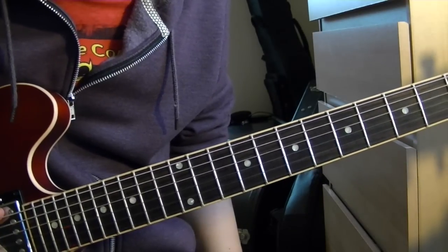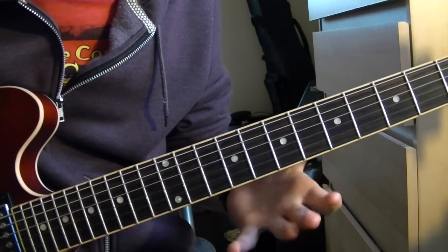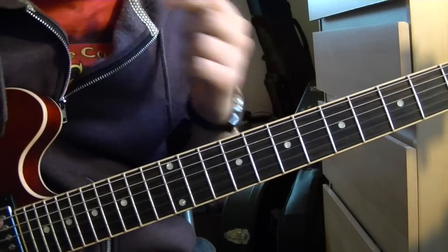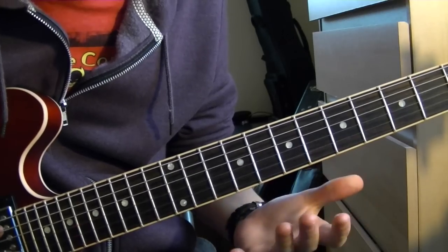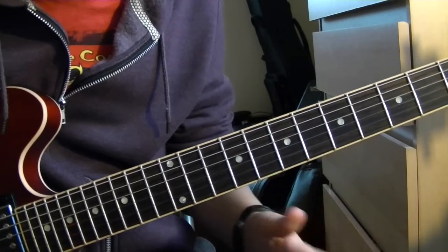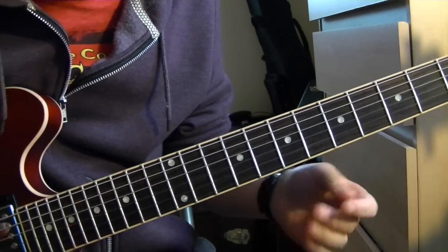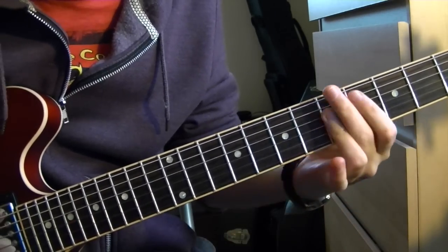I want to do a quick lesson in how I first started looking at changes. This is really aimed at people that are just getting into this kind of thing — just playing over unrelated chords where you can't just pick one scale and go for it. This will open up all sorts of doors. You might already do this, but if you don't, listen up.